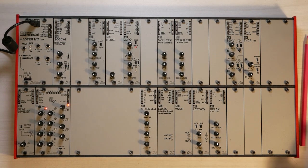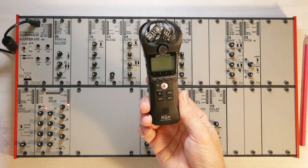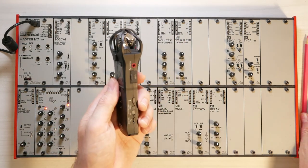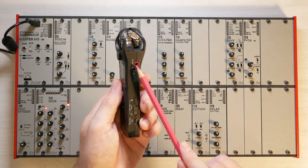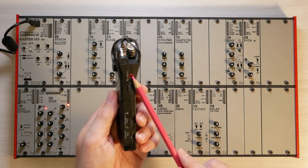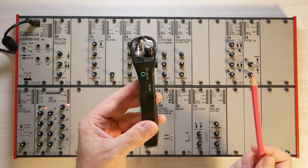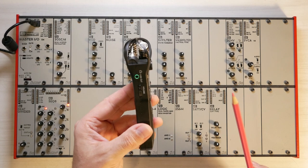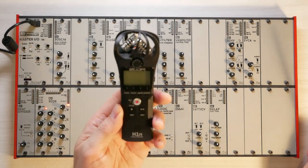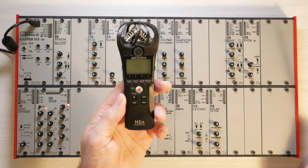The first option is using a recorder just like this, which is a very handy and inexpensive field recorder with a line input. You could connect one of those cables into the line input on this field recorder, and on the headphone output you can then listen on your headphones to what you are playing on the system. I can only recommend this — it is very simple to use and very inexpensive.